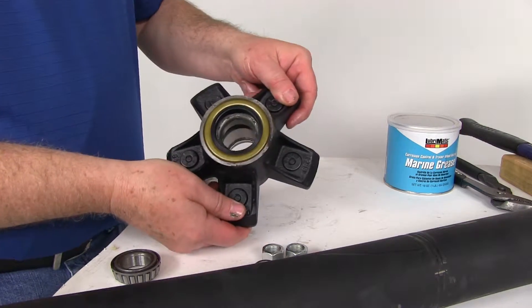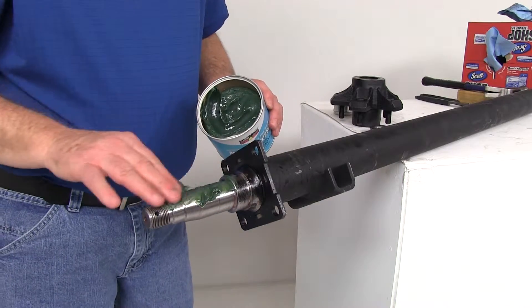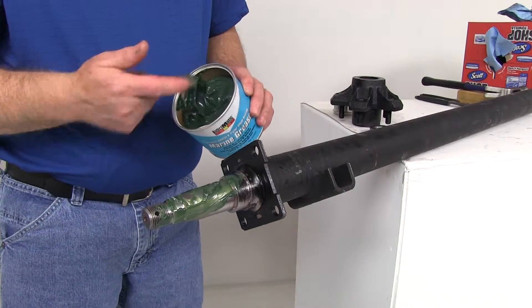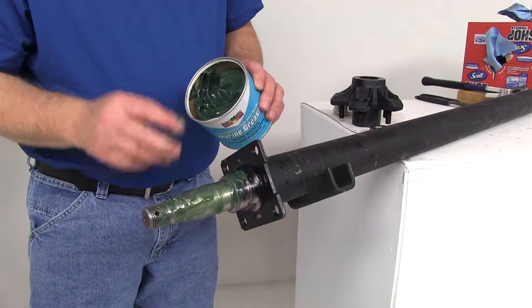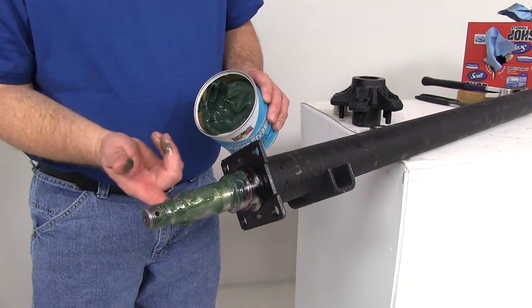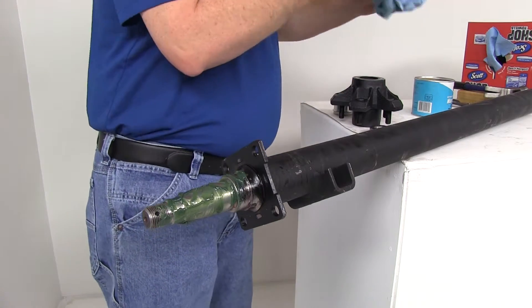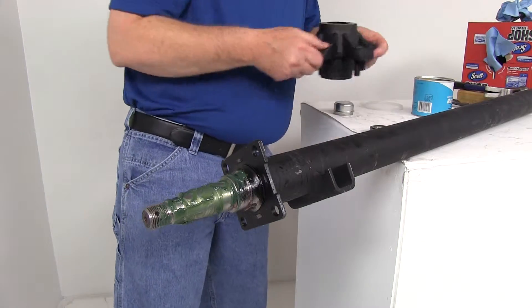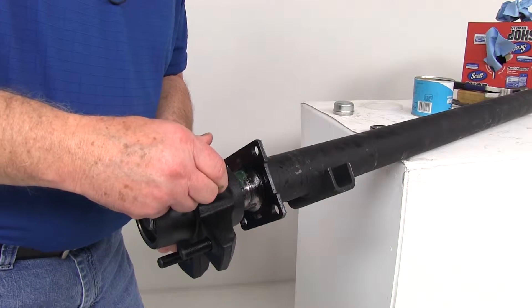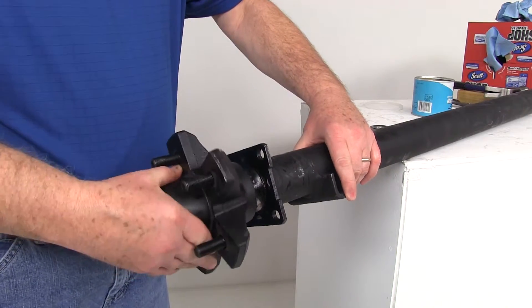Once the seal is installed correctly, apply more marine grease to the spindle — put a good amount on there, as much as you can. Then take your idler hub, slide the seal over the spindle, keep going until it reaches the sealing point, push it on, and the seal will seal right there.